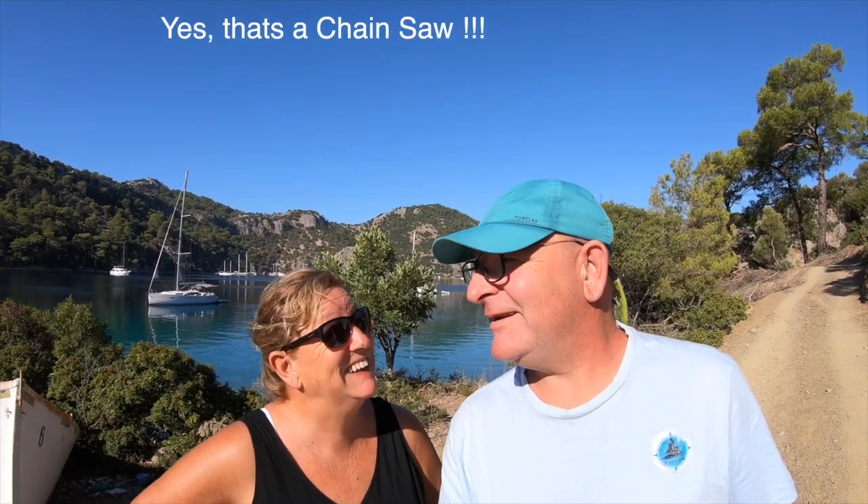Good morning from sunny Gocek in Turkey. We're on our way back towards Finnekay. Gocek is one of the places we really like to go, but it's better at the beginning or end of the season — otherwise it was still quite busy here, but it should start to empty out over the next few days.